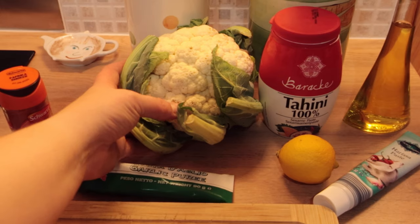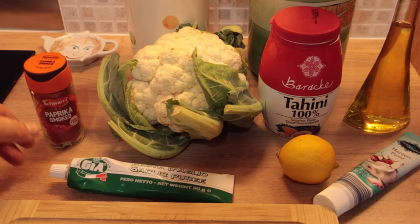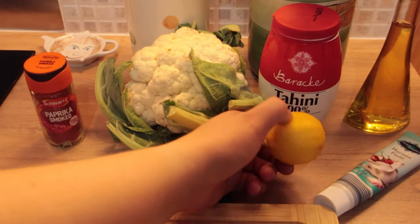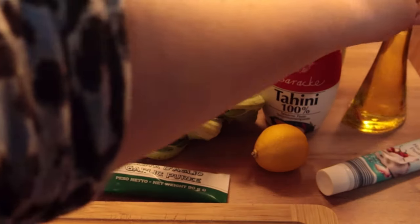For this recipe I used a slightly old cauliflower with some spots that I was going to have to cut off, some smoked paprika, garlic puree, a few teaspoons of tahini paste, the juice of one lemon, a few teaspoons of harissa paste, and some olive oil.